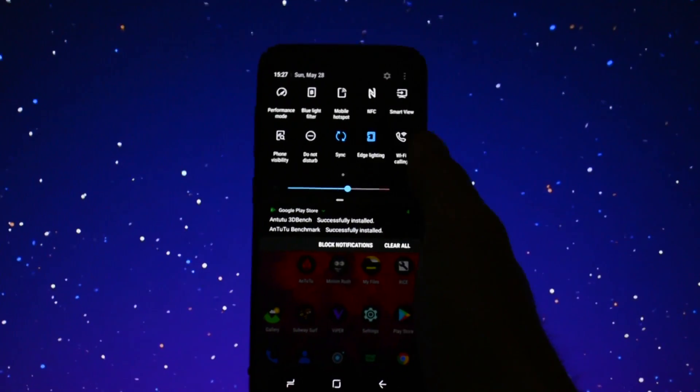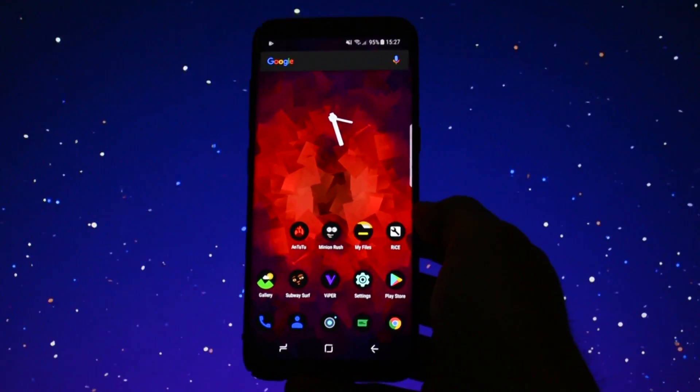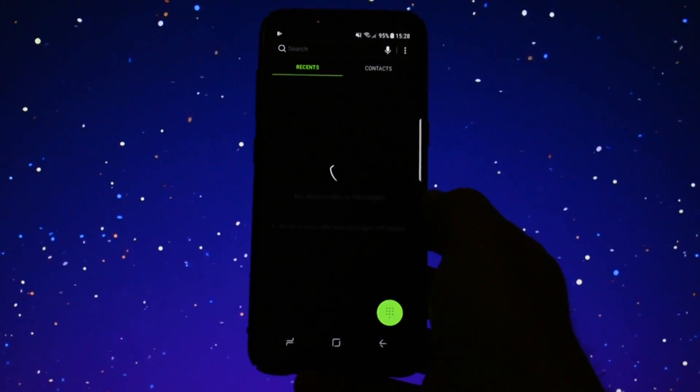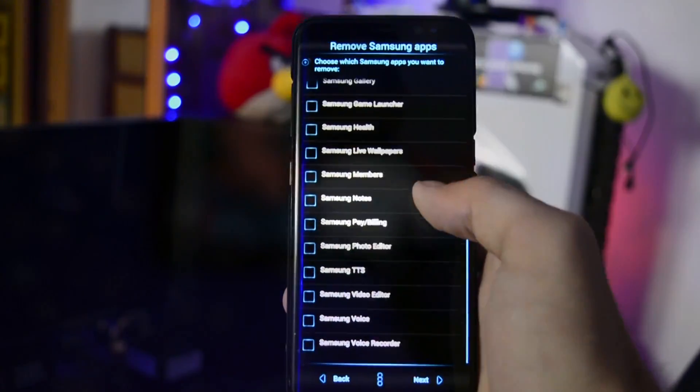Of course, the ROM is running on Android 7.0 Nougat on the latest Samsung software, QE5. In the ROM installer, you can choose which apps to remove from the start. More about the performance of this ROM I'll discuss in the next part.